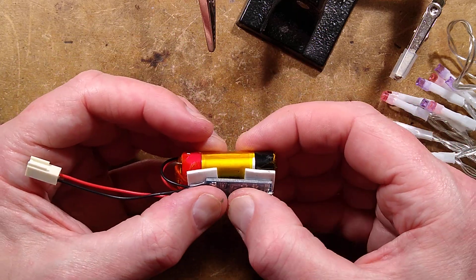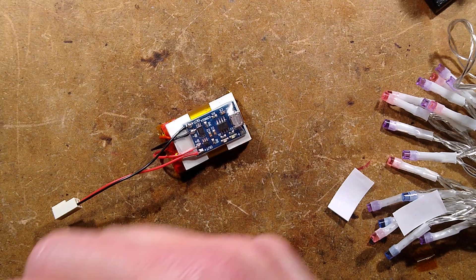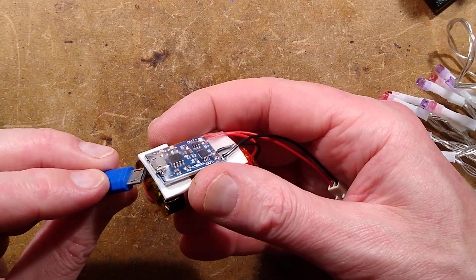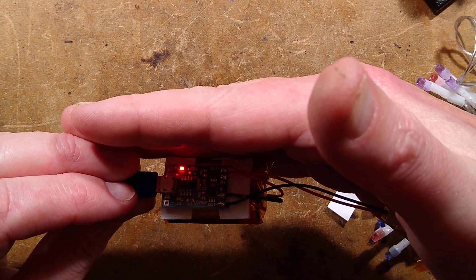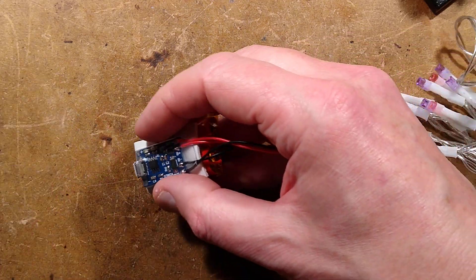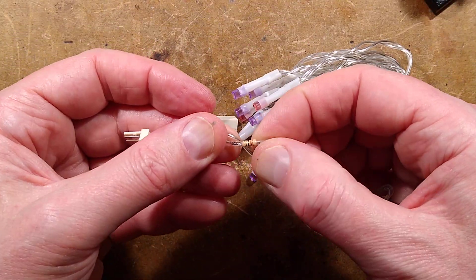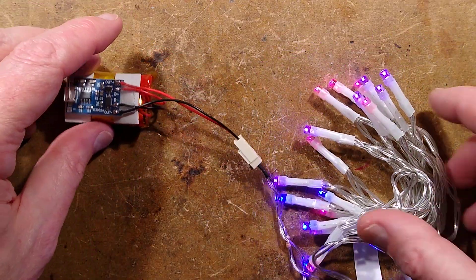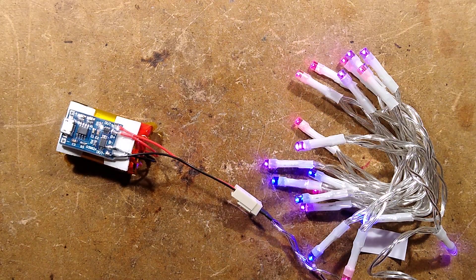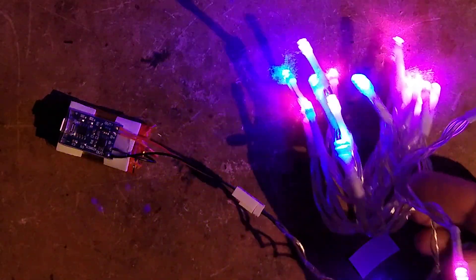This is it - theoretically now when I plug in my USB charge lead it should show it's charging with a red LED. It is showing it's charging with a red LED, and when it's charged that should go green. At any time you can plug in your LEDs with that suitable resistor in line - I keep repeating that because if you don't have it in line it would kill your LEDs. The job is done - there are your LEDs, a sprinkling of decorative lights now powered by what was basically rubbish thrown at the side of the street and a very cheap module.